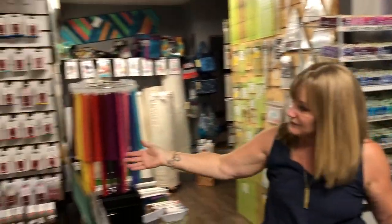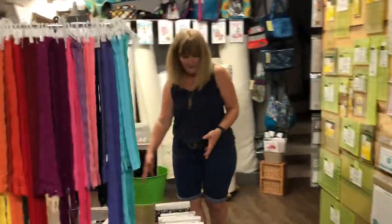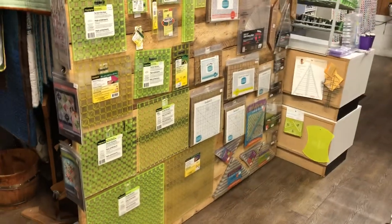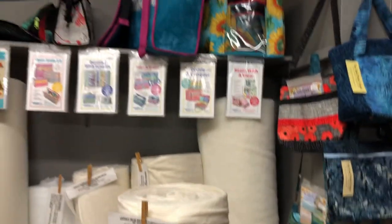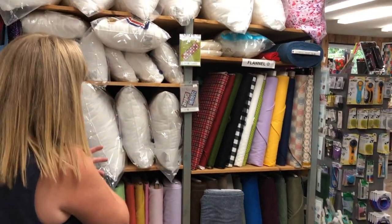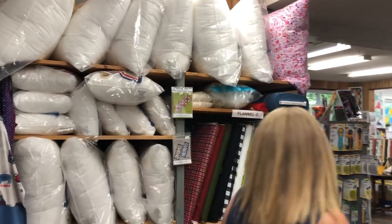All our Bernina accessories, some sale fabrics, our rulers, and we have the slotted trimmers. Then this is all our bag stuff, and behind me is all the accessories like zippers and mesh, folding elastic, batting, and stabilizers are over here. We have a good selection of Fireside, even around the corner a little bit more, and pillows — come and get them, because I'm not sure we'll be able to get them again. Until I find another source, this might be it for a while.